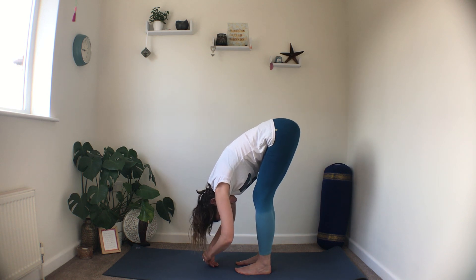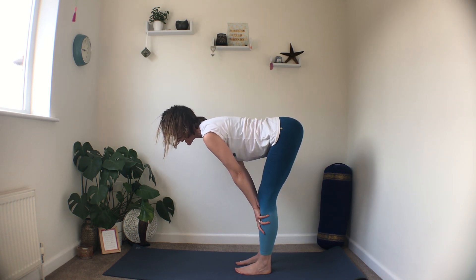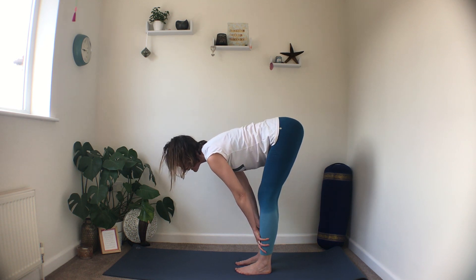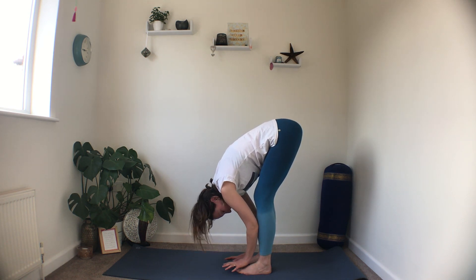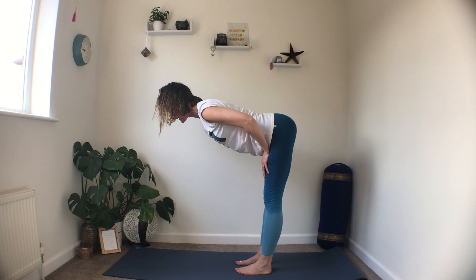Release the hands to the ground and with an inhale bring the hands up onto the shins — we're just going to lift up a little bit. Legs can stay slightly bent, draw the tummy muscles up, draw the shoulders away from the ears, and start to lengthen the spine, waking the tummy muscles. Exhale lower it down. Rising up again, maybe this time bring the hands onto your thighs, see if you can straighten the legs — tummy muscles lift up, shoulders draw back, lengthening and creating strength and space.